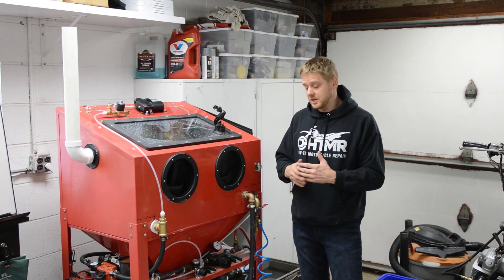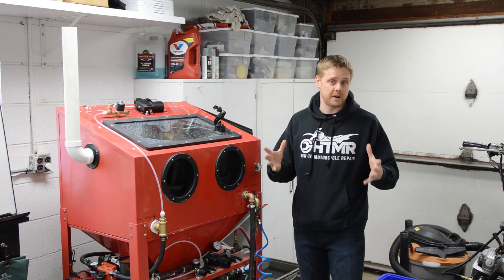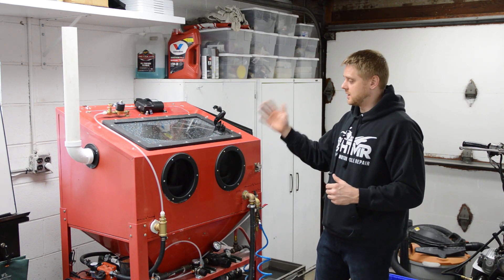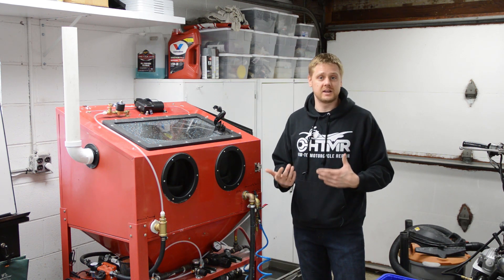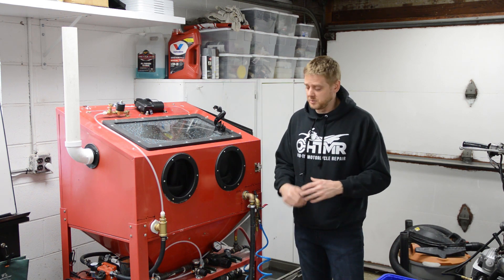Heaters draw a lot of current, and your garage may be stressed from an amperage standpoint already — you've got the large compressor and this running. A good-sized heater is going to need a dedicated circuit, so just keep that in mind. I discuss all of that in the plans.